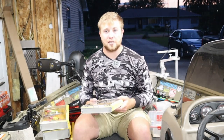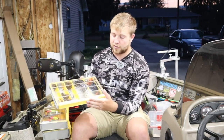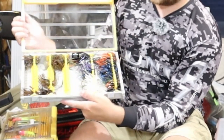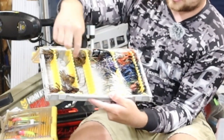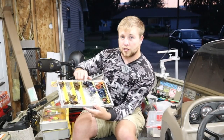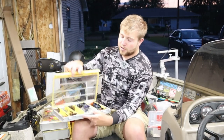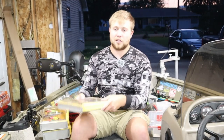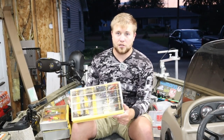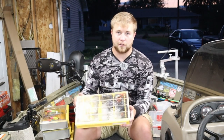Next up we're going to go on the bass side of things. I like to run this Plano Edge — this is a 3700 box and it's made for jigs. If you open this up you can see there are all these different little slots for your jigs to fit in. This is really nice because with the water wick filter it stays nice and dry. You can close this up and shake it all around and those jigs don't come out. It keeps the paint on your jigs looking nice because they're not bouncing around in your tackle box — overall very organized.